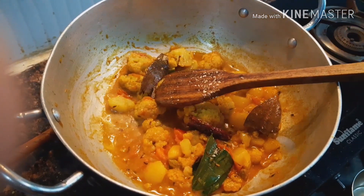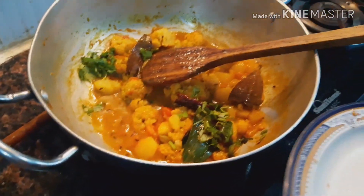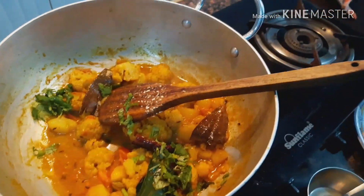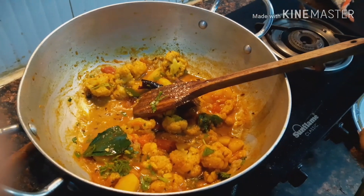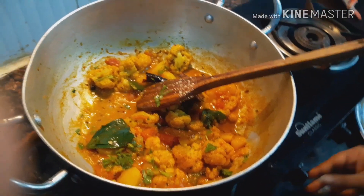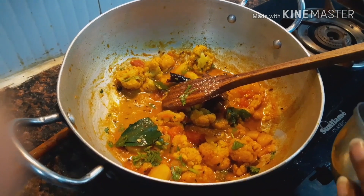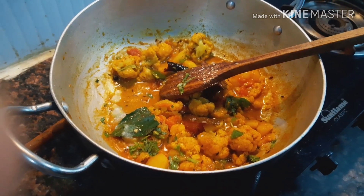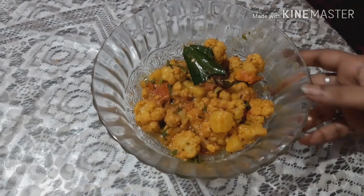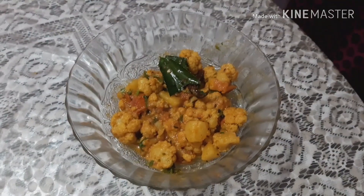And it's done! At the end we add coriander leaf. We switch off the gas and add 1 teaspoon of ghee. Your pure cauliflower masala dish is ready.